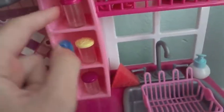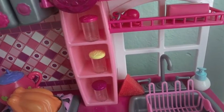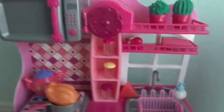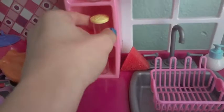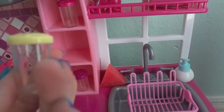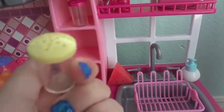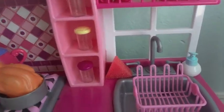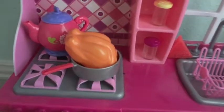Over here on these shelves I have some salt, pepper, and cheese shaker things. I don't officially put anything inside them because it can come out and make a mess in your room — you don't want creepy crawlers and stuff.